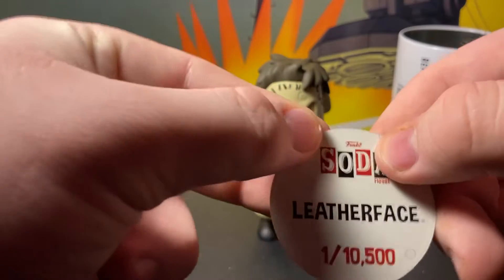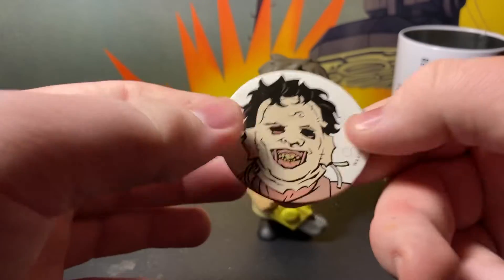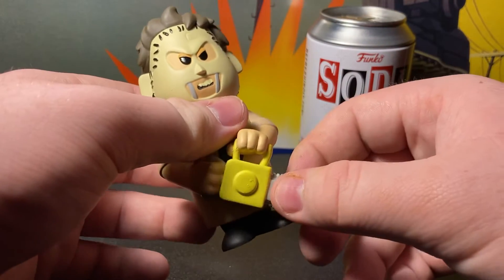Let's check out the token. It says Funko Soda Leatherface, one out of ten thousand five hundred. Really cool. Really nice figure — I love the chainsaw.